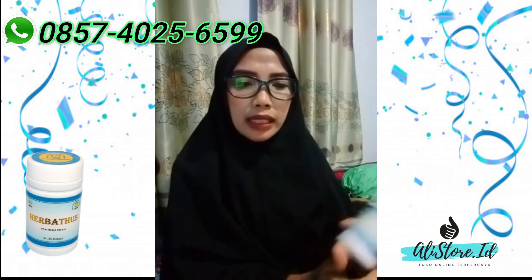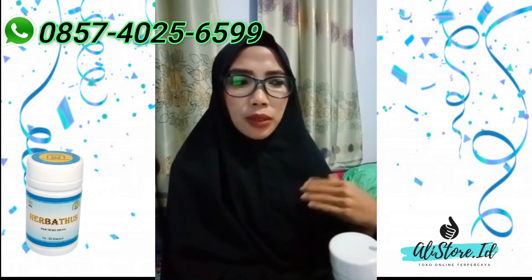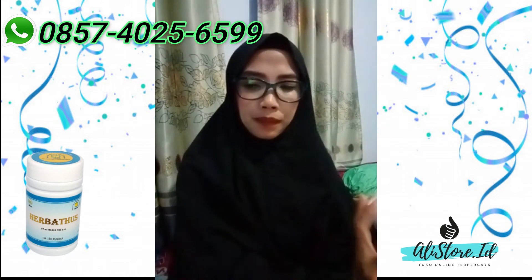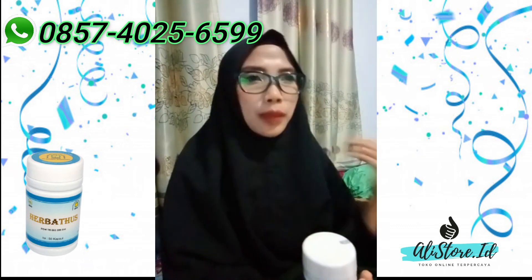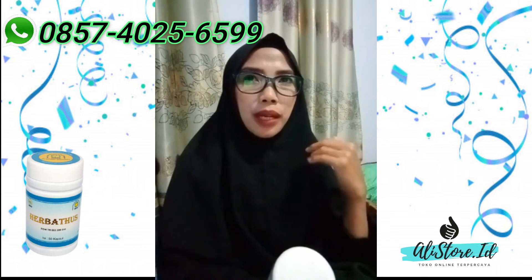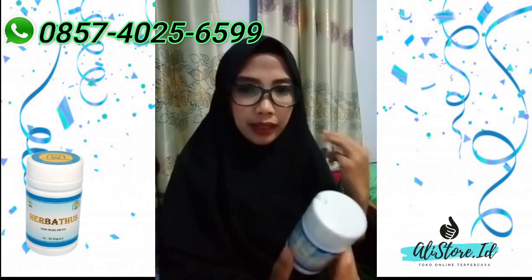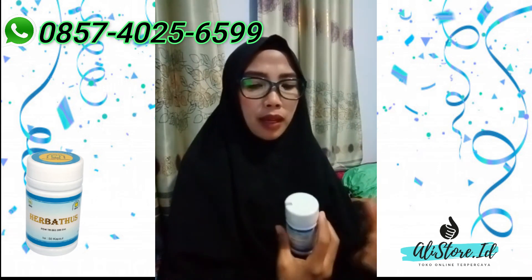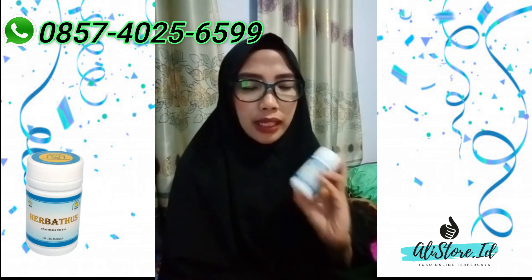Kenapa? Karena ketika kita sudah merasakan enakan, kondisi dalam tubuh kita sudah ada perubahan dari herbal ini. Setelah 12 hari biasanya sudah agak enakan. Ketika sudah sekitar 1 bulanan, boleh dikurangin. Dikurangin misalkan masih tetap 2 atau 3 kali sehari, tapi dikurangin — biasanya kan 3-3, boleh konsumsinya 2-2. Ketika sudah merasakan nyaman bahwa kita sudah sembuh, kita stop. Dan tidak ada ketergantungan — ingat, tidak ada ketergantungan.